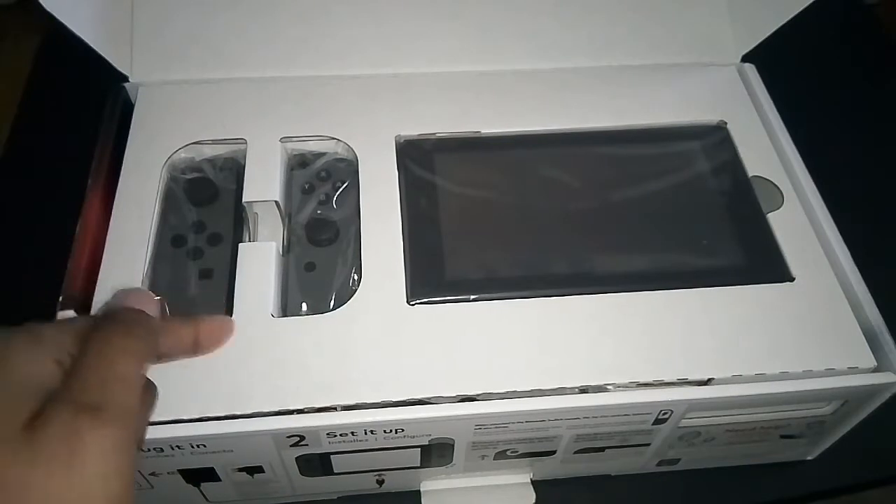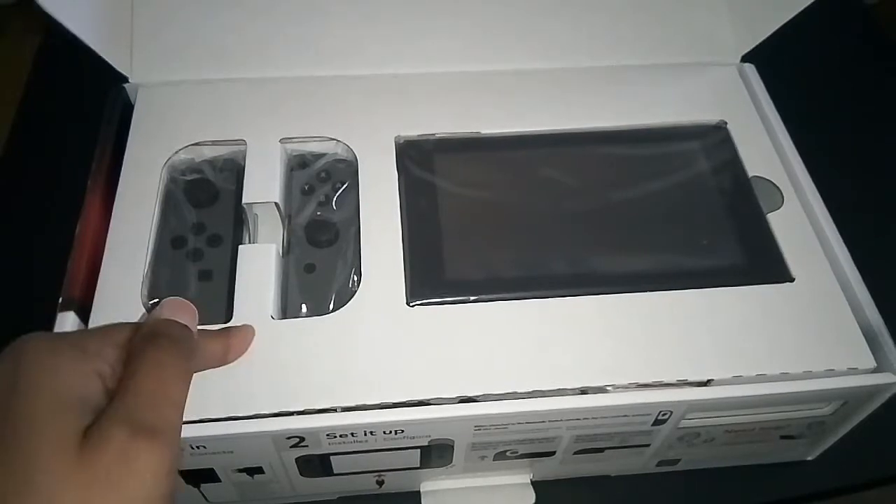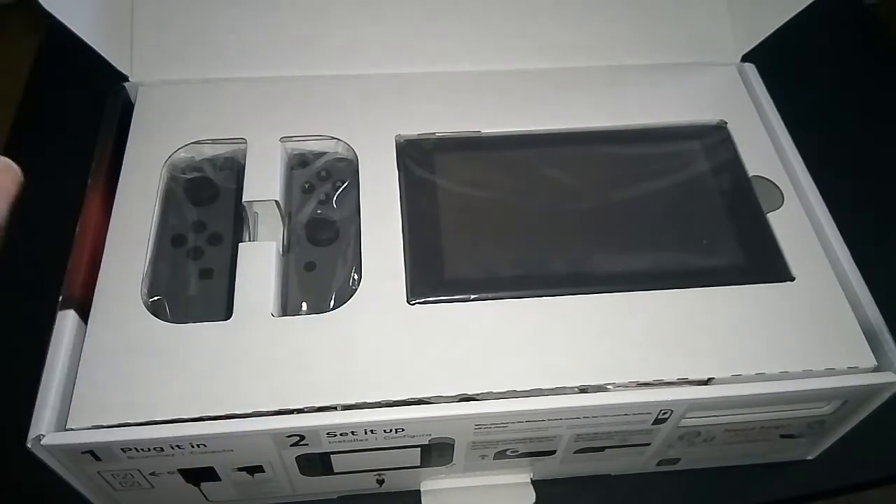Now the thing with Best Buy that I've never had an issue with is when you pre-order an item, you get it on release day — meaning Zelda will be coming to my house today. Enough said. Alright, let's go ahead with the rest of the unboxing.